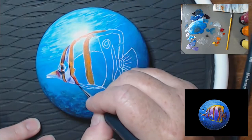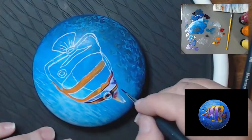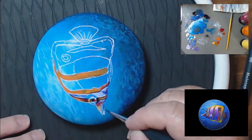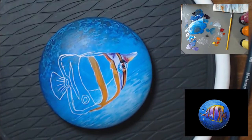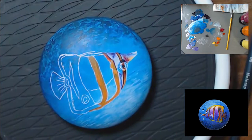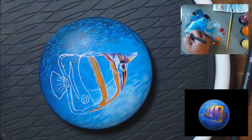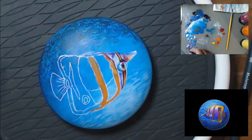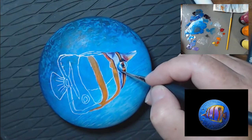The next couple of designs are going to be a little more advanced. Cartoon rocks are a lot of fun, but if you really want to learn to paint in a realistic style, you have to challenge yourself. You have to keep attempting the harder designs — that's the only way you're going to grow as an artist. You're going to have some rocks that are kind of a complete failure in the beginning. Expect it and be okay with it, because that's all part of the learning process. Even though it may not turn out perfect, you're still going to learn a lot by challenging yourself.